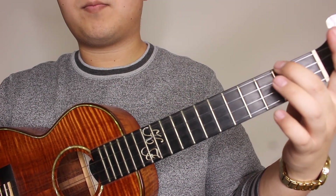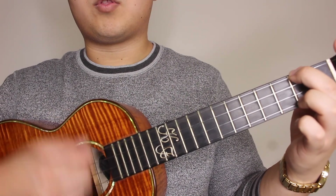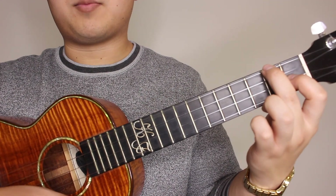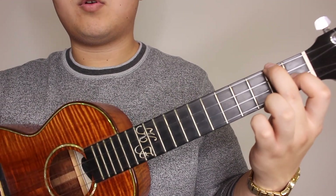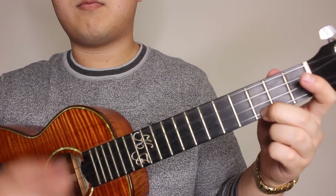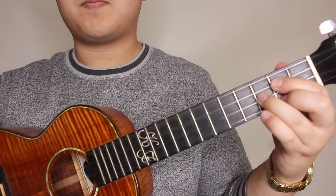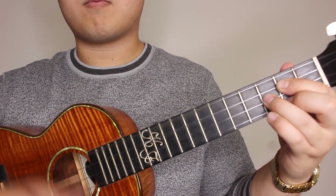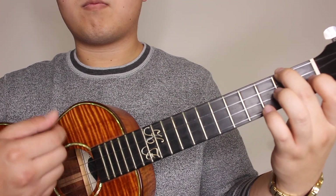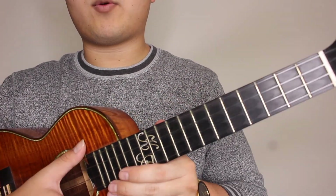Next chord is your A minor, four times — down, up strum — two, three, four. And your last chord, F major — down, up strum — one, two, three, four. All together would sound like that. Now that we have covered the strumming, we're going to go back a step and we're going to do the intro of the song.